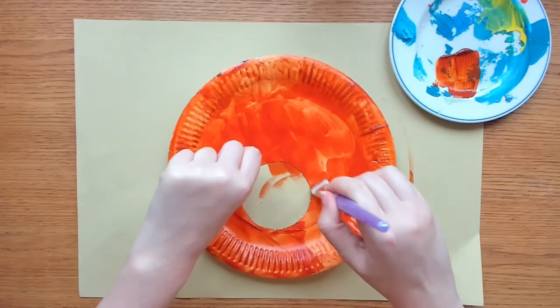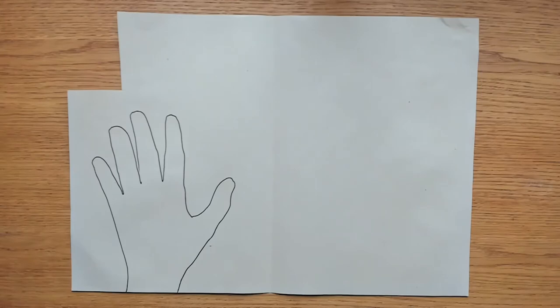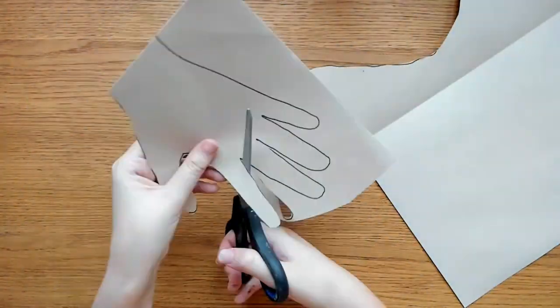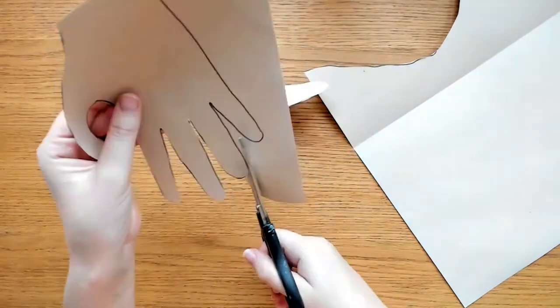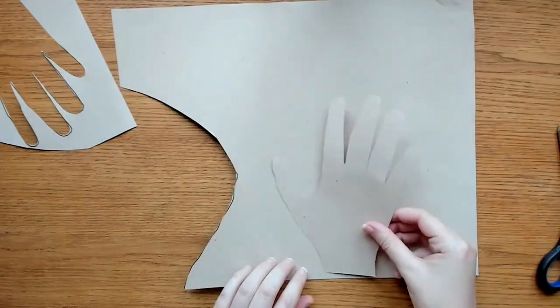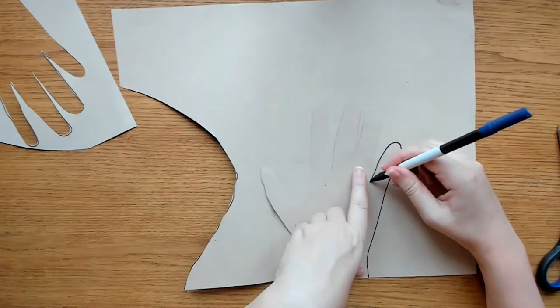While the paint is drying we can get the antlers ready. Draw around one hand on your brown card — make sure to include your wrist. Now cut it out. Once cut out, take this template and flip it over to use as a template for the other antler.